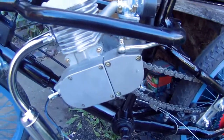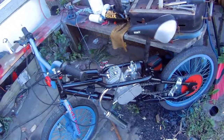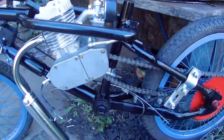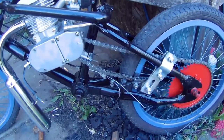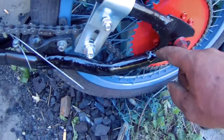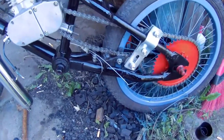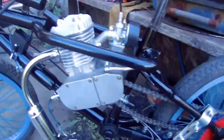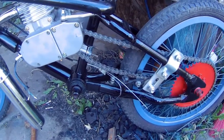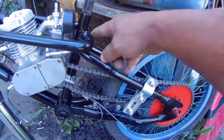Just a couple of words for anyone that wants to order a kit like this for a BMX — I wouldn't advise it unless you have access to a MIG welder. There's quite a bit of modifications you have to do to fit this engine in this frame. Even after I painted the bike, another modification I had to do was bring this bar out so the chain wouldn't hit it. The engine is a very tight fit for the spark plug and carburetor.